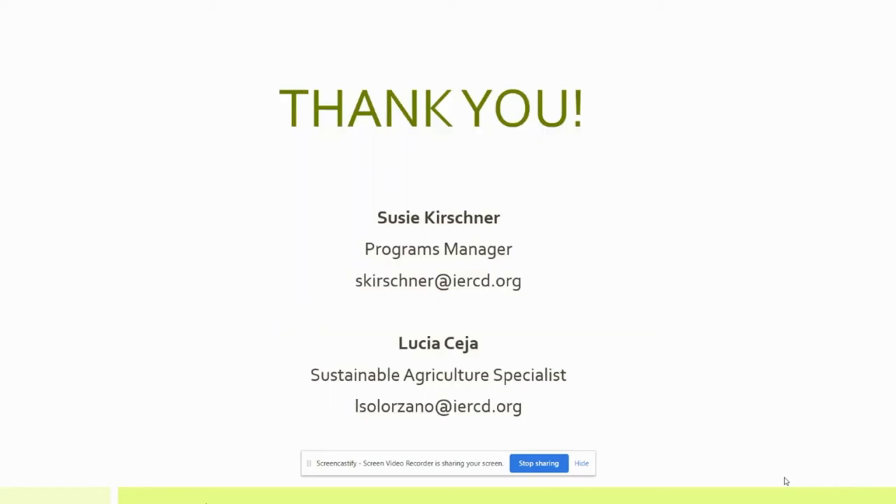That's all I wanted to share about the purpose of soil testing and what we do through our program. I wanted to quickly put up our contact information. I'm Suzy Kirchner, the Programs Manager. Lucy is our sustainable agriculture specialist who really does a lot of the implementation of this work. Before I wrap up, we're going to transfer this presentation into a video that Lucy prepared for outreach to farmers, talking a little bit more about how she goes through doing the soil testing and what the purpose is. So thank you, and please watch the following video.